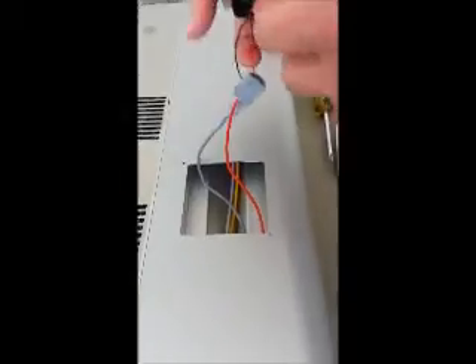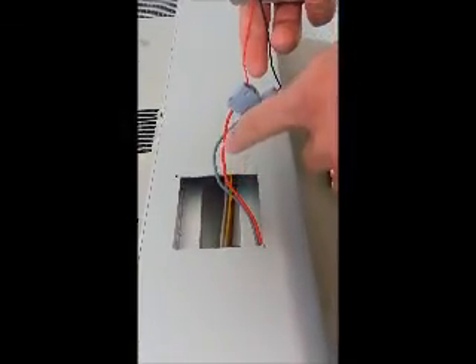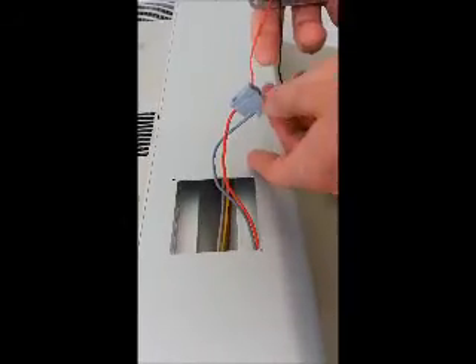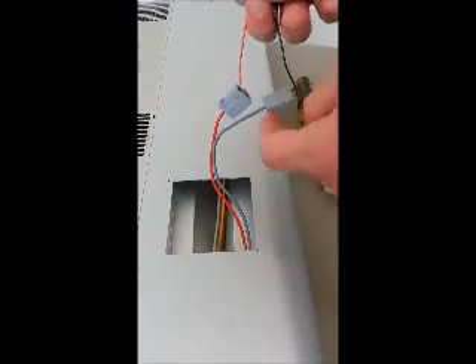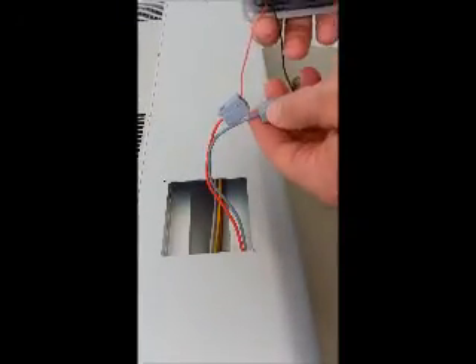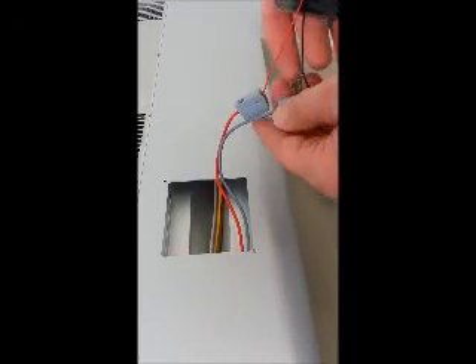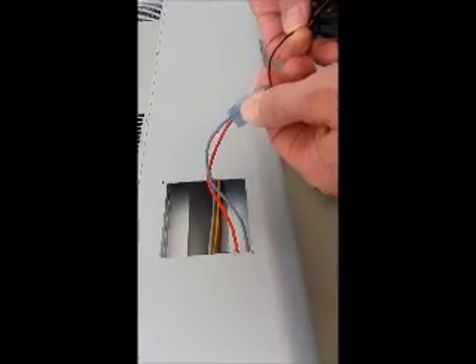As you'll see, there are two wire leads with each fan. There's a red wire lead that's typically connected to a red or an orange wire on the fixture, and then there's a black wire lead that's typically connected to a gray wire inside the fixture. To replace the fan, all you're going to do is simply remove these connections by pinching and pulling the wire out.